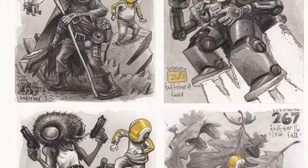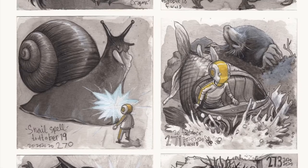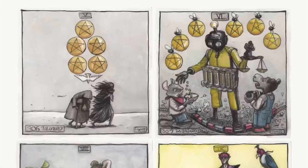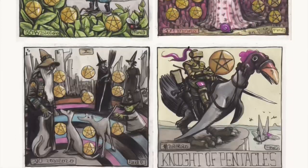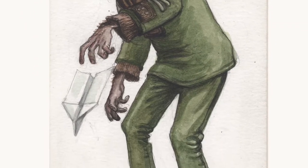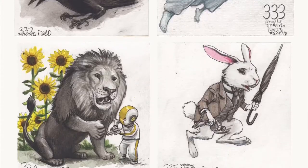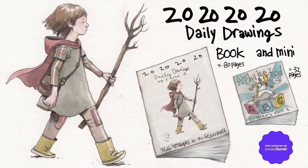Also, if you want to check out my Patreon, it's Feral Dahl. I'm going to be talking more about this book on there and the Robot Todd book. The Patreon is pretty much to support the creation of Robot Todd, so if you like what you're seeing and you're interested in finding out more, I suggest you go to my Patreon or the CrowdFunder. Thanks for watching the video — I'll see you in about a week.